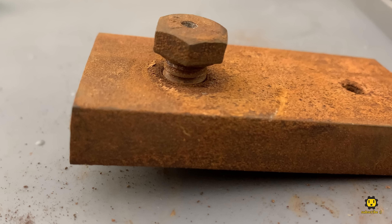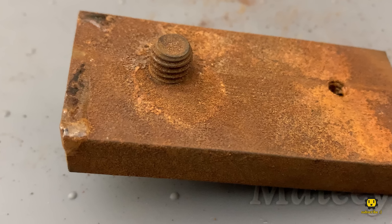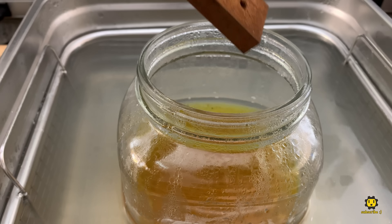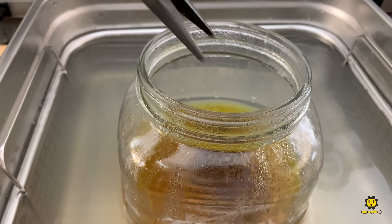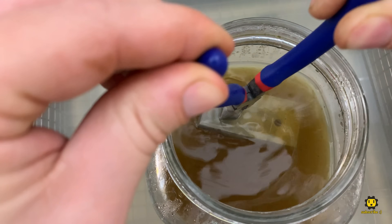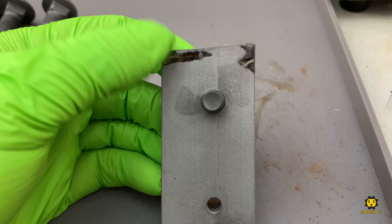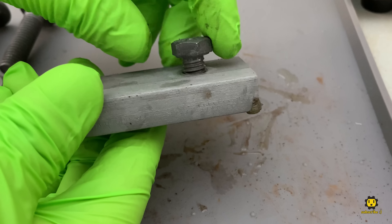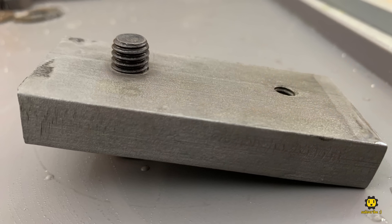Now let's see if the Evaporust can handle something more challenging. This was a test piece from my screw and bolt extractor video last Christmas, and it's been sitting here rusting ever since. We'll give it 15 minutes in the ultrasonic cleaner with the same Evaporust used on that drill chuck earlier. Evaporust is reusable, so you can just bottle it up and use it again. That metal looks incredible — the threads cleaned up enough to work again, although they do have some discoloration. What an incredible transformation in just 15 minutes.